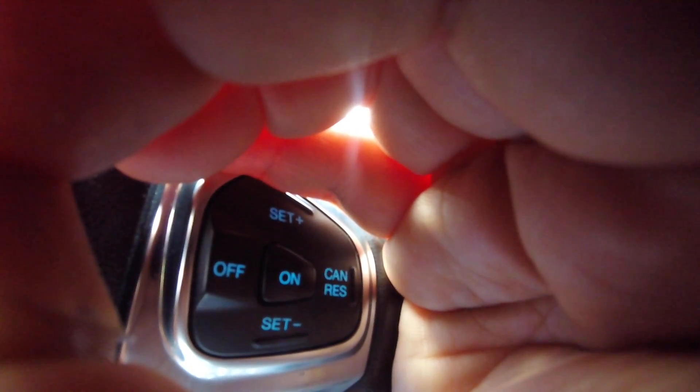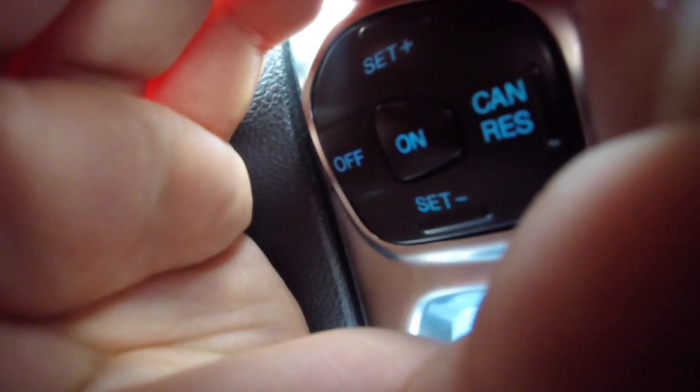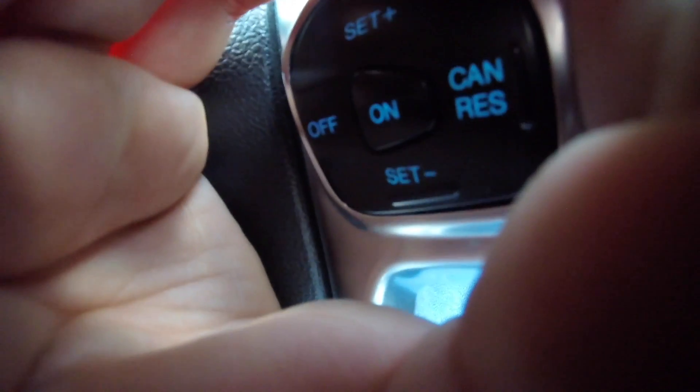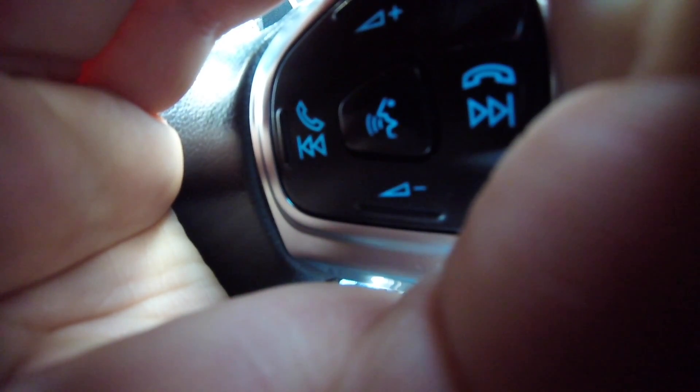Yo ya conecté la luz aquí, ahí se ve. El claxon también lo pude conectar. Los conecté directamente con el alimentador del claxon en el disco que les mencioné. En un ratito les explico cómo va a ser a detalle cuando vayamos al taller.